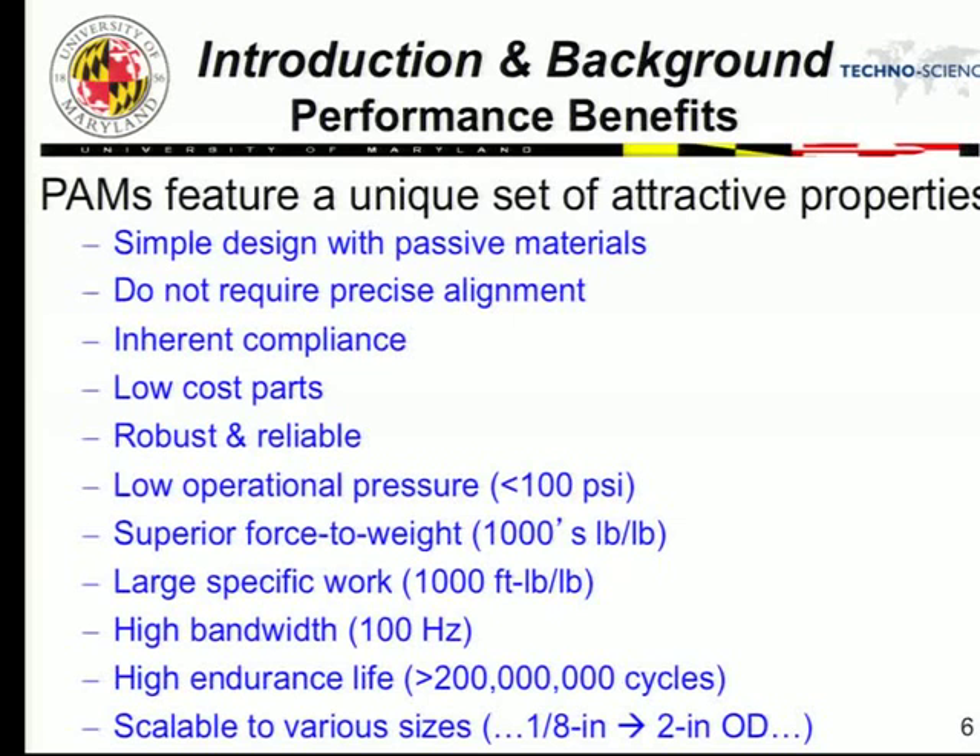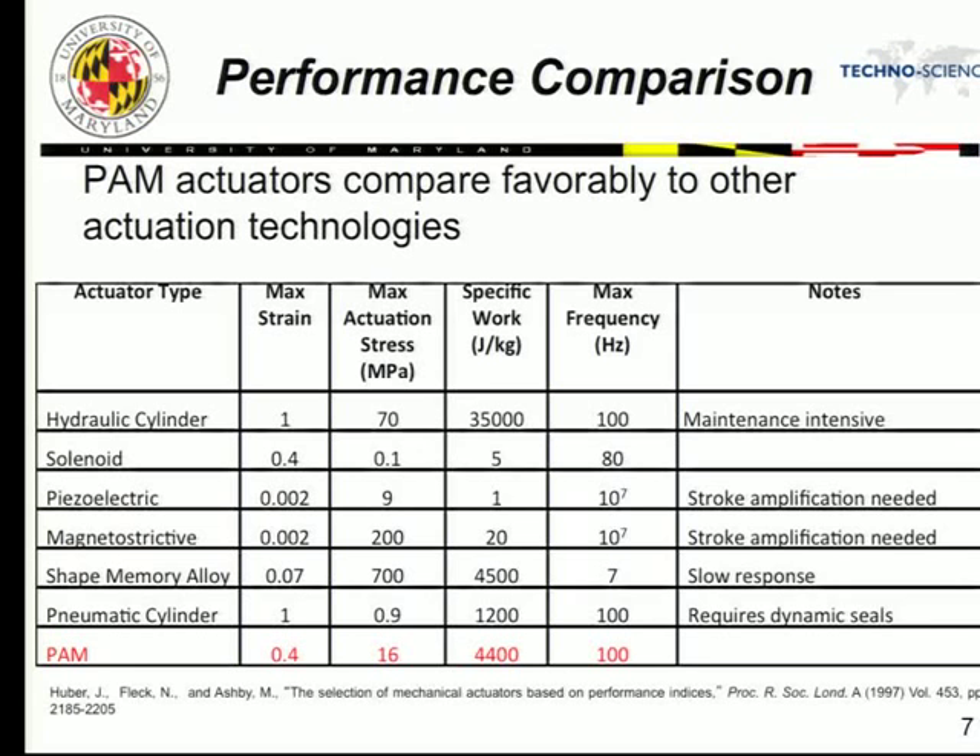Here's a comparison to other actuation technologies, including hydraulic cylinders, solenoids, piezos, Terfenol, Galfenol, SMAs, and pneumatic cylinders. Looking at specific work, we're getting 4,400 joules per kilogram — comparable to SMA — with a pretty good frequency range and actuation stress. This fits well in the regime for robotics or even rotor blades. Hydraulics are hard to beat in raw force if you can carry a large pump, but PAMs offer a multiplier effect — a factor of up to four — giving much higher force capability than a comparably sized pneumatic cylinder. That's a key advantage.